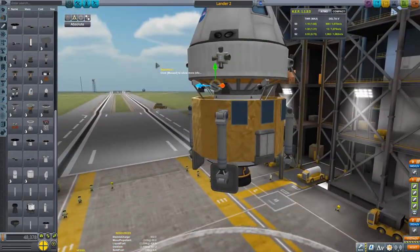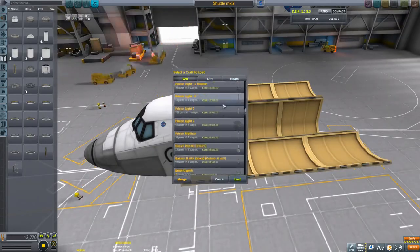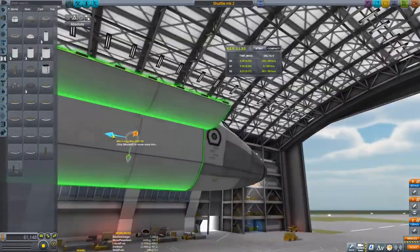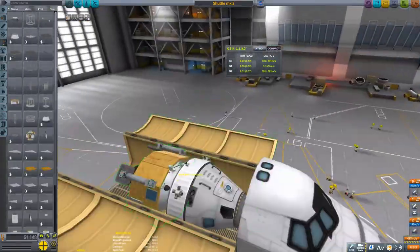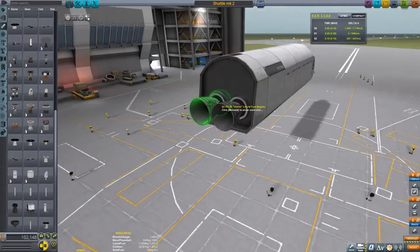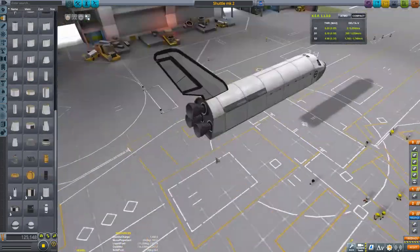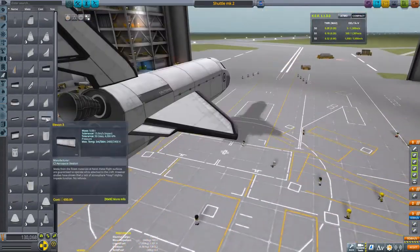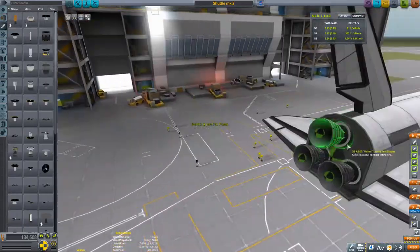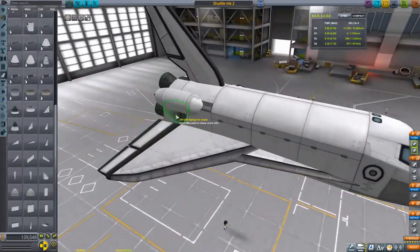The moon lander part is pretty much finished, and now we're switching to the actual shuttle part. I built the moon lander as a sub-assembly and put it into the space shuttle as part of the payload. I added some liquid fuel and oxidizer in there for extra delta-v, and I also put some jet engines on there because I'm terrible at landing space shuttles.